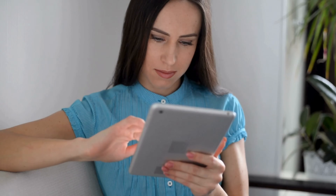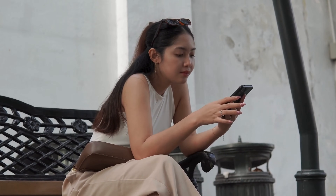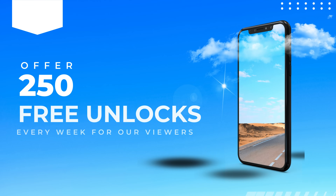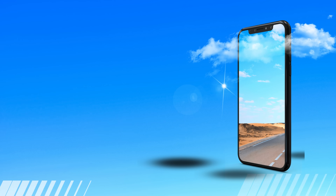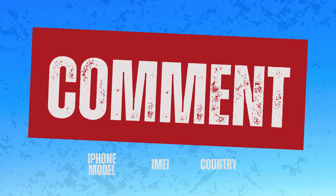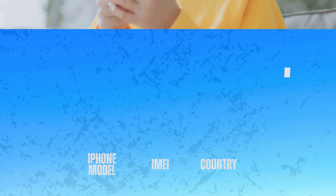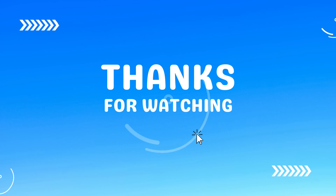Note that unlocking services only work in first world countries. If you can't access the services or don't want to use them, we offer 250 unlocks every week for users who watch our videos. All you have to do is like this video, subscribe to the channel, and comment your iPhone model, your IMEI, and your country. As soon as you complete these steps, you're automatically entered. Thanks for tuning in — if you have any questions or if everything worked out for you, leave a comment below. We love hearing from you.